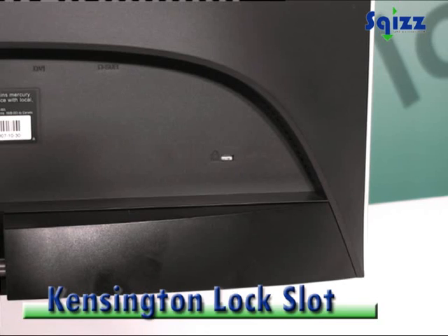It also supports a Kensington lock and VESA wall mounting. This monitor has a 170-degree viewing angle, weighs 6 kilos, and has a 3-year limited warranty. Thank you.